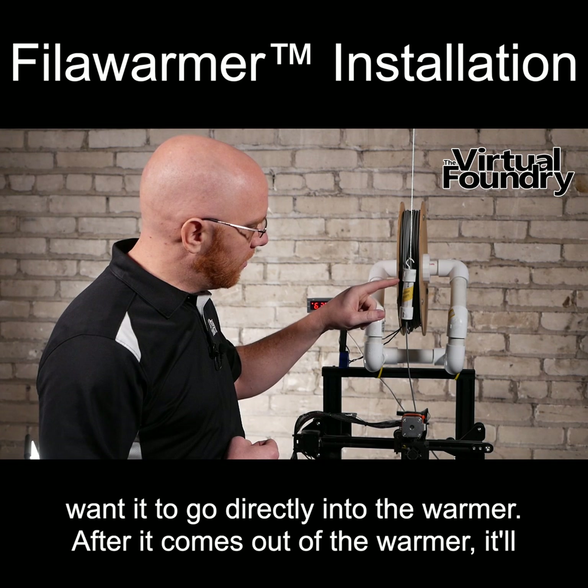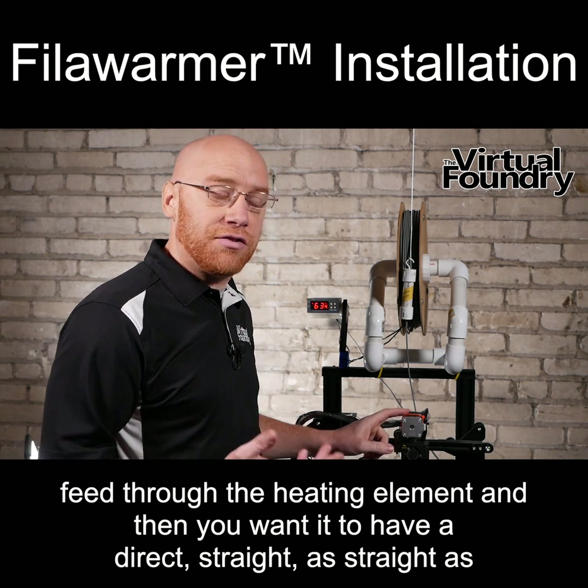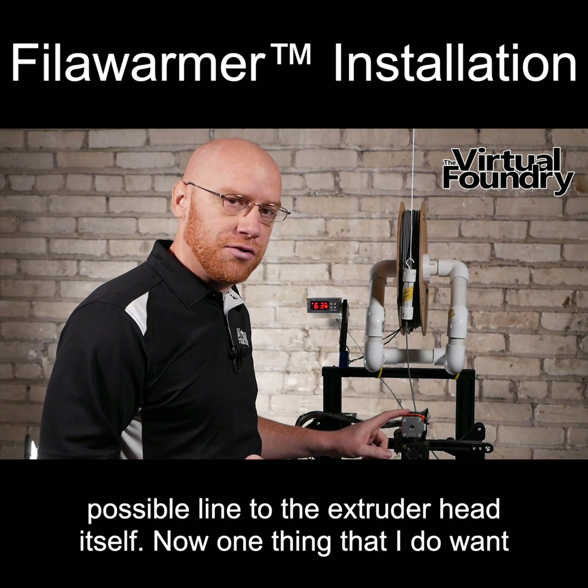After it comes out of the warmer, it'll feed through the heating element and then you want it to have as straight a line as possible to the extrusion head itself.